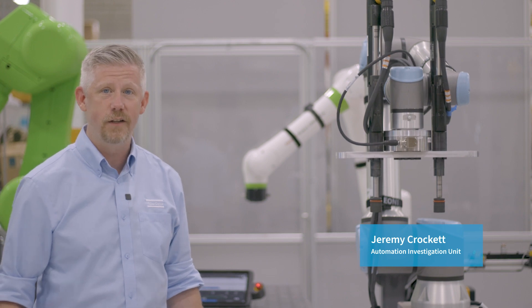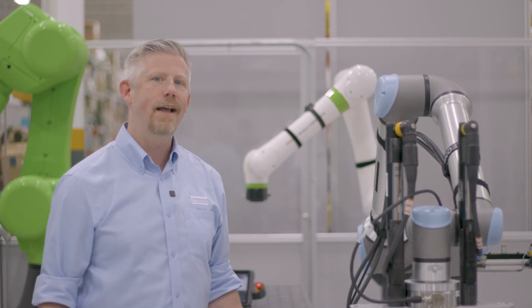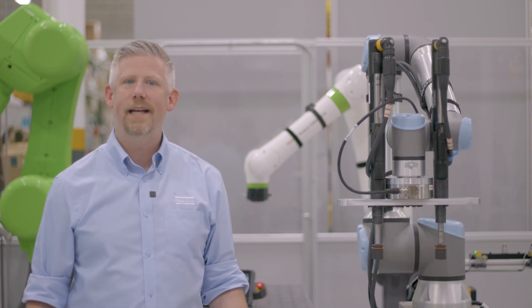Hi there, I'm Jeremy, part of the Atlas Copco Automation Investigation Unit. We're a crack team of trained professionals constantly seeking the truth in automation solutions and why they can help you. Here in the Atlas Copco Application Center, we're constantly solving problems with turnkey automated solutions. In this series, come along with us as we investigate what it takes to solve these different problems that arise in manufacturing by utilizing automation.